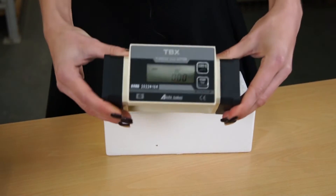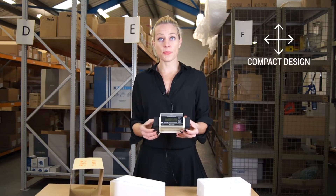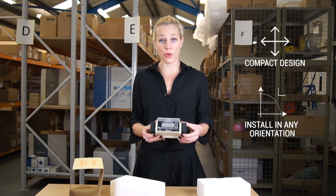So this is the TBX — it's a low pressure turbine meter. It is, as you can see, a very compact design, so it can actually be installed in any orientation.